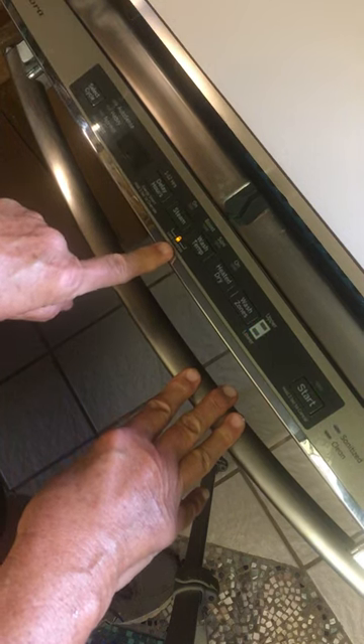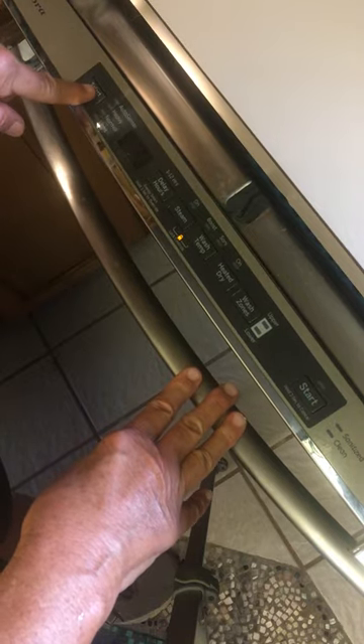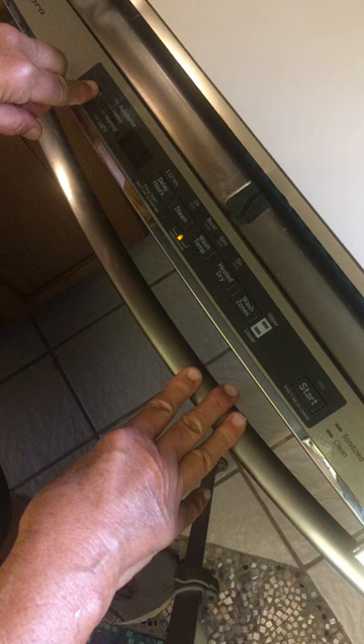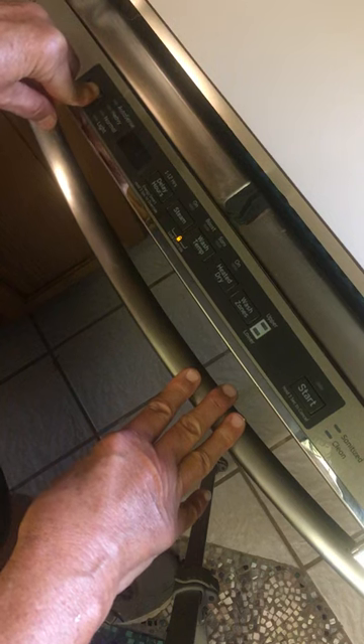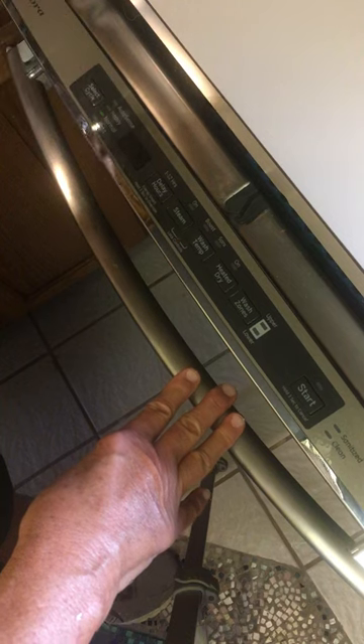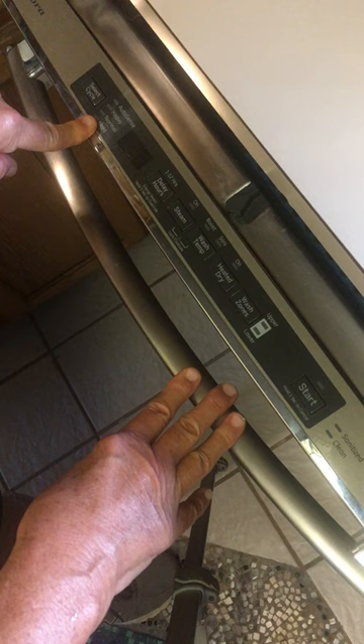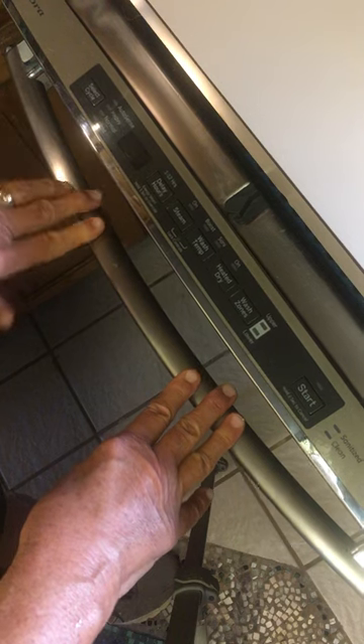You'll get this little lock icon here but it still won't do anything. Push select cycle again for five seconds. Then you get this flash — I don't know what it means, but that's what it does.